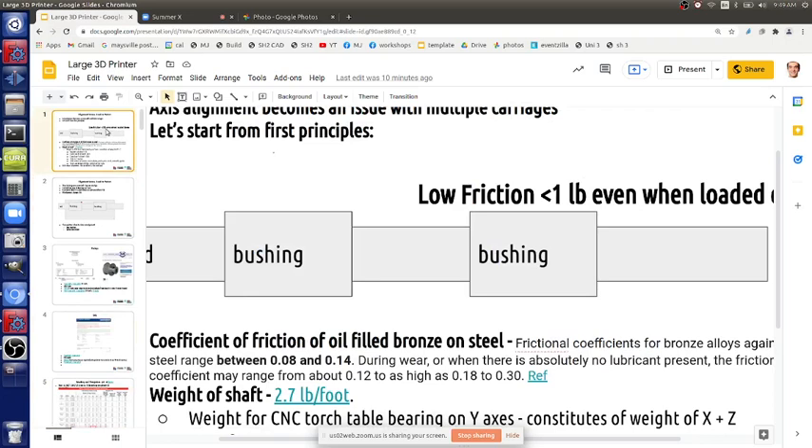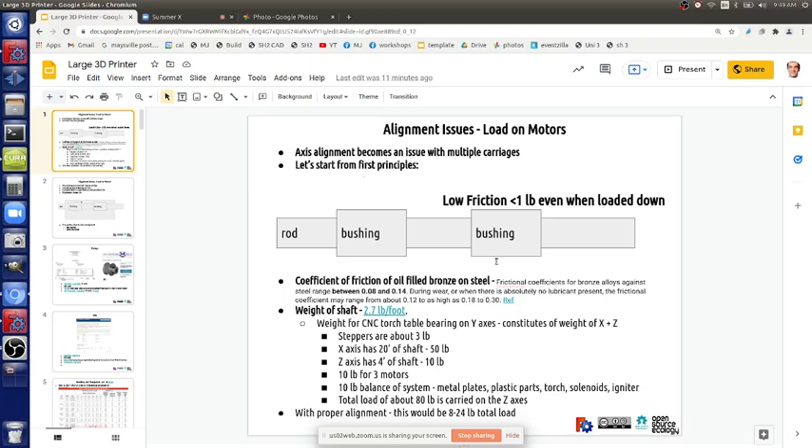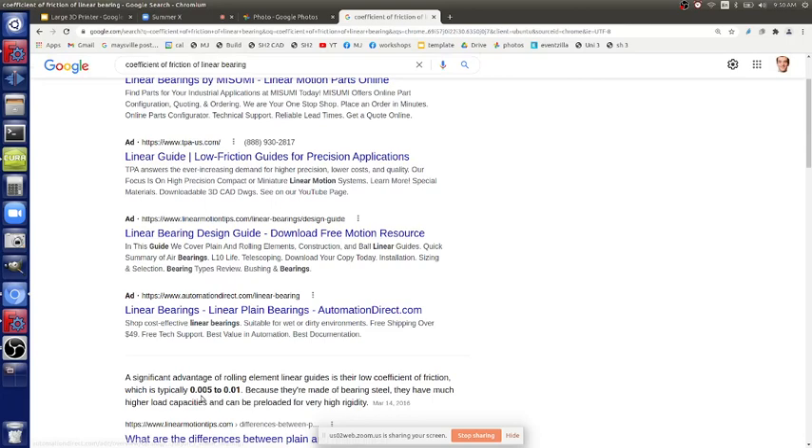Starting with first principles of friction - bushings aligned on a shaft are very low friction. You can move them easily with your finger even with weight on them. Ball bearings would roll even smoother - their coefficient of friction is about 0.01, which is 10x better.